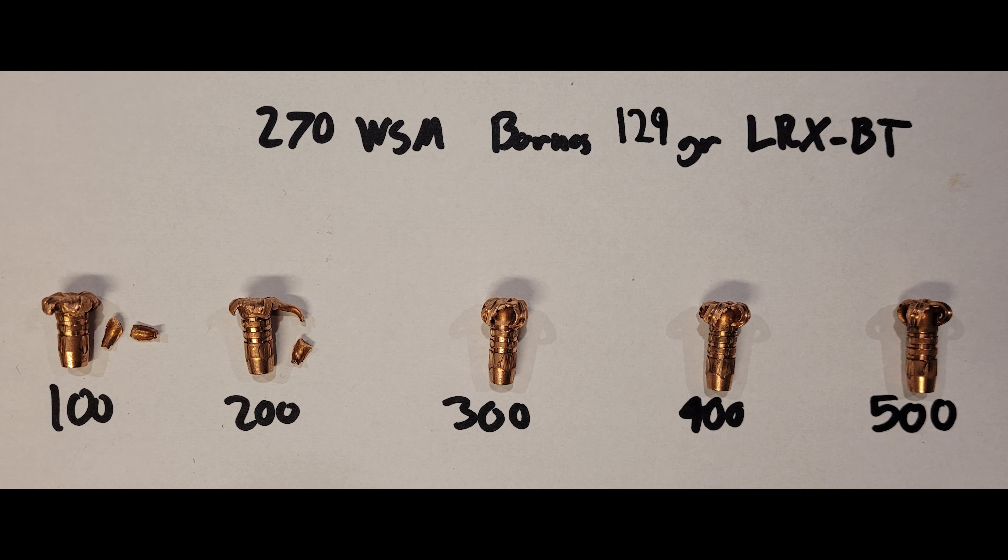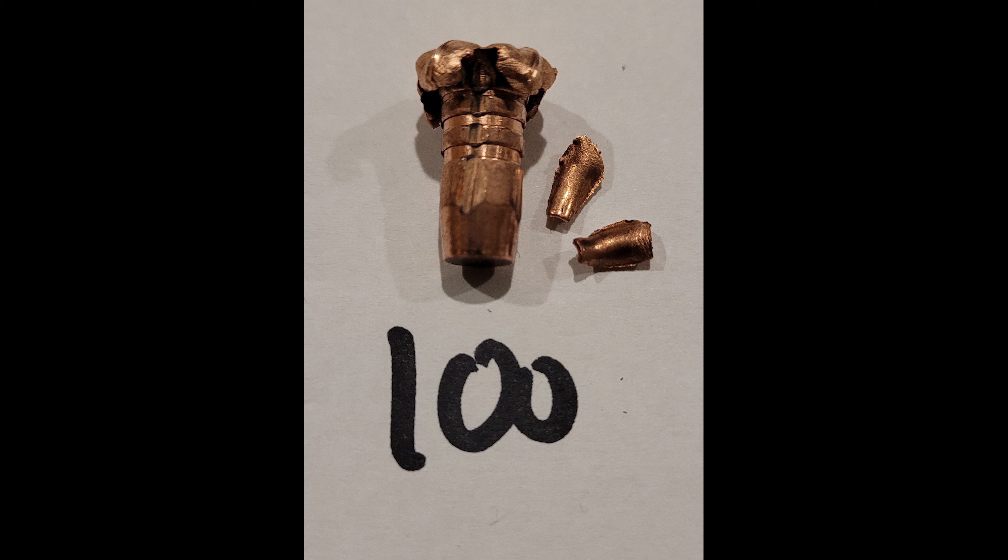Now that rounds are complete, we can see our overall results. It's apparent that pretty much all ranges fired. At 100 yards, we had fairly even and consistent expansion. At the 1 and 2, we did have some petals get torn off, but other than that, pretty even across the board. At 100 yards, the bullet peeled back perfectly. All four petals were torn off about halfway down the length; we were able to find two, we could not find the other two.